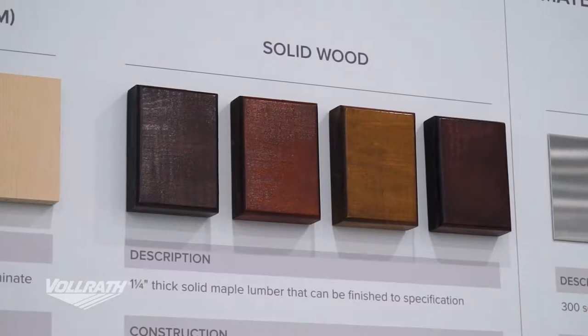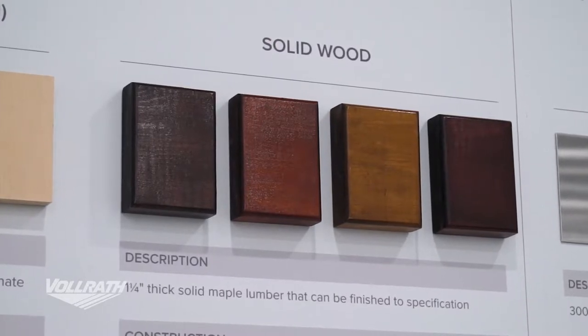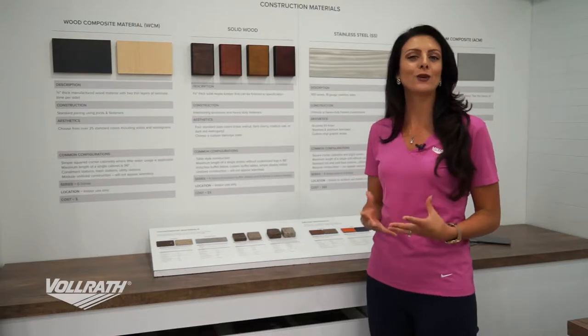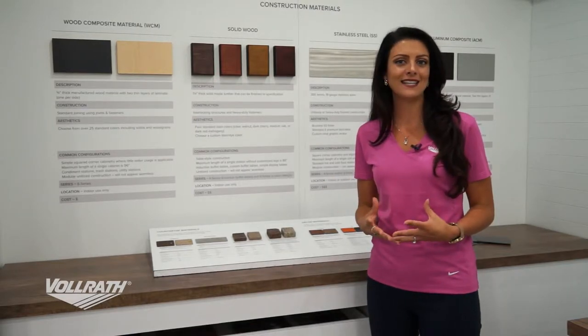For our solid wood, it's more of a high-end look. This type of unit would be more designed for a fixed setting. We can really finish the wood in any way you would like, custom matching any stain as well.